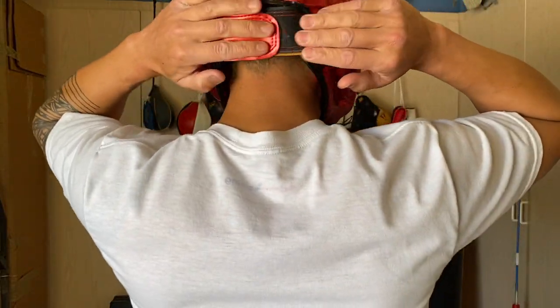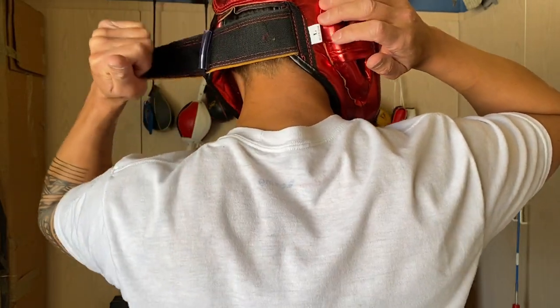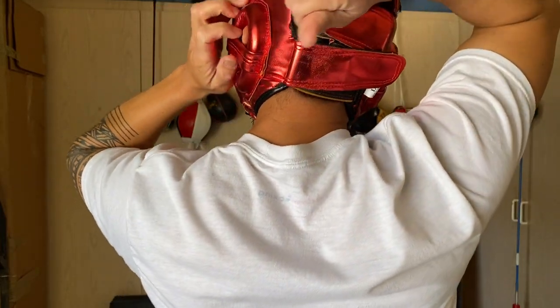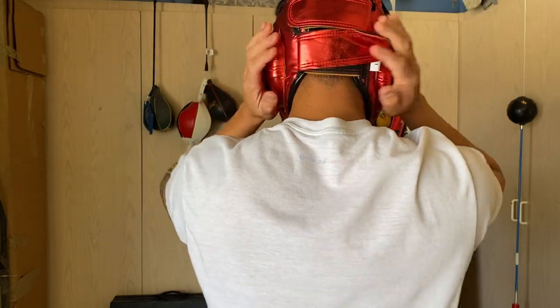On the back of the head, I have it already adjusted, but I can make it tighter by just pulling on the strap and tightening it down. You have that strap plus another one you can tighten as well. That's really it for the adjustment system.